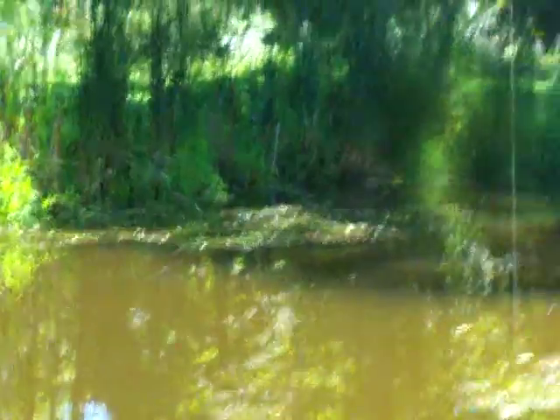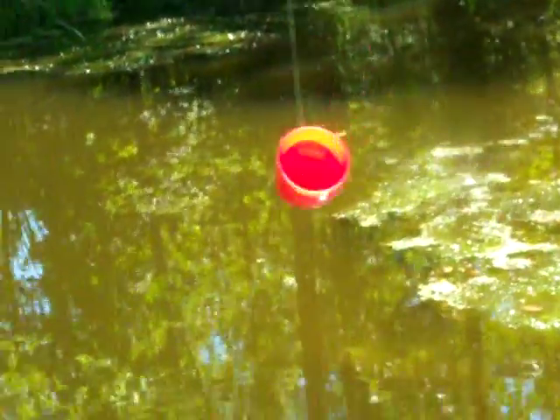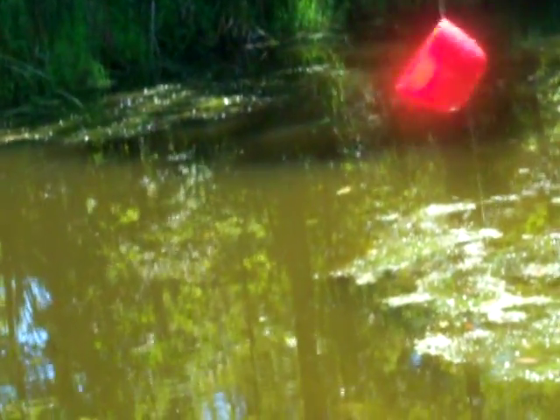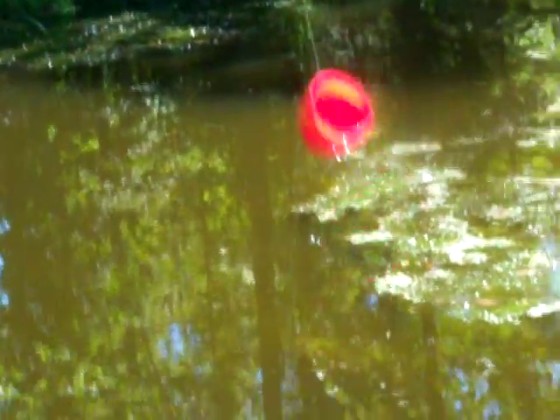Let me reel it in real quick. So that's the deal — got the bobber, got the worm. And the key is that the snap cap is adjustable: snap it, move it up the line, move it down the line. Save yourself some money, guys. Next time you finish with a bottle that has a snap cap, don't throw it away — reuse it. Alright guys, thanks for watching.